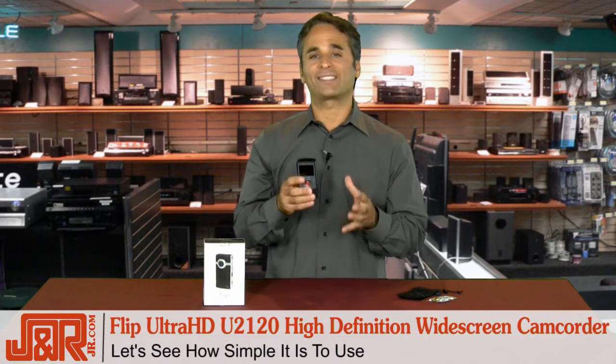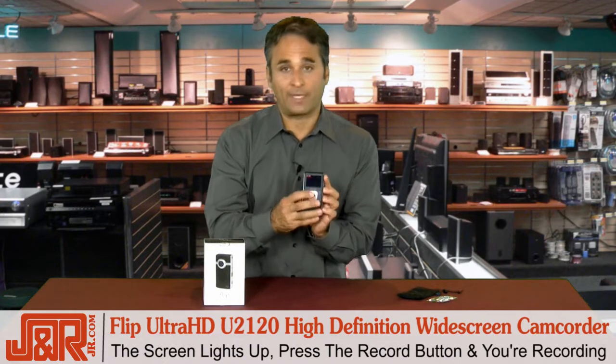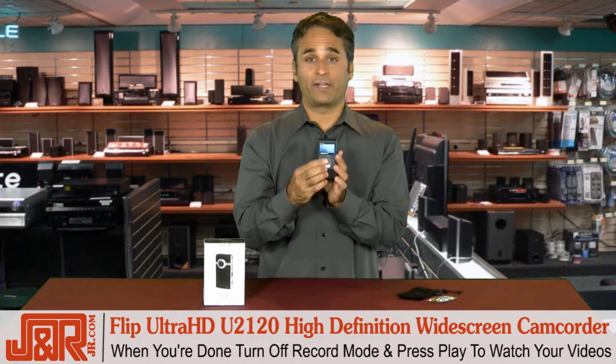Let me show you just how simple it is to use. The power button right here — you've got your screen, it's lit up. You hit the record button, we're on our way. When you're done, turn it off, hit play, watch back your videos.